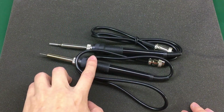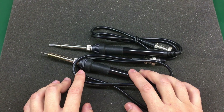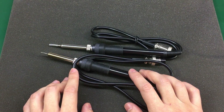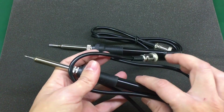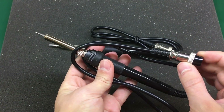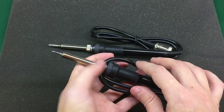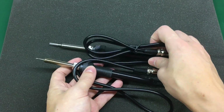Next I have these two soldering iron handles. These are for my Gordak 936 stations — low quality, crappy, but very inexpensive, about under $3 with free shipping. So I go through these quite fast; I already used one of them for a soldering job.